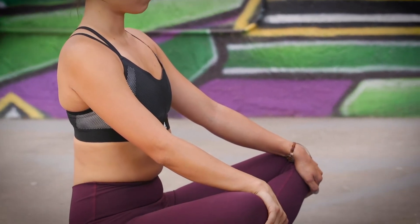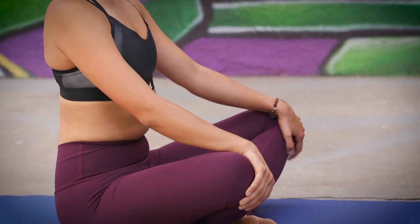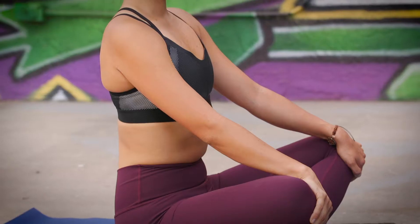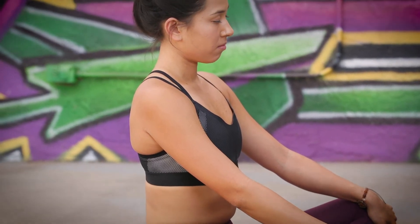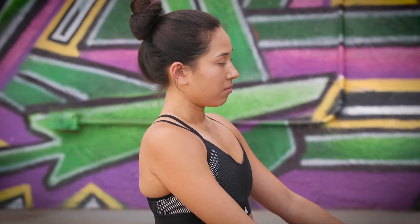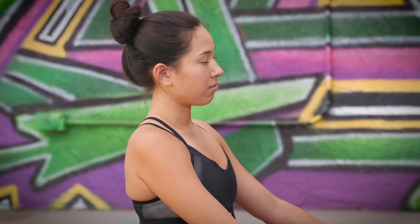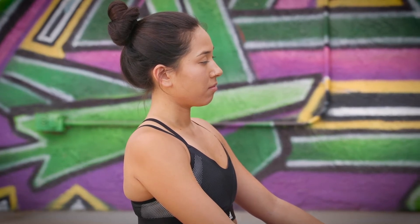Let's start to engage the ujjayi pranayama — the breath practice that's going to guide us through the asana today. On your inhale, breathe in through your nose, filling yourself up belly first. This time on the exhale, seal your lips and breathe out through your nose. Try that again, adding a slight restriction in the back of your throat so it feels like you're dragging the air across the back of your throat. And a big breath out. Nice. Keep that ujjayi going. Start to gently blink your eyes open.